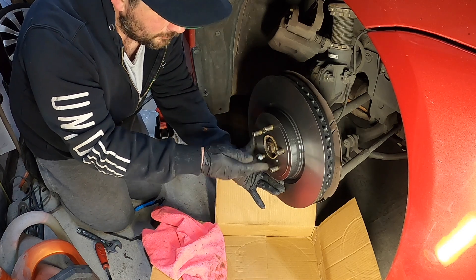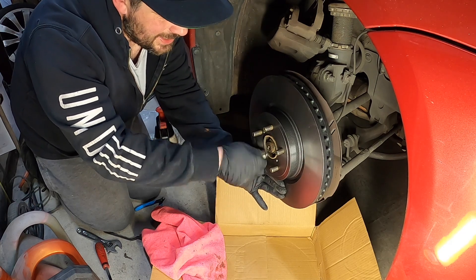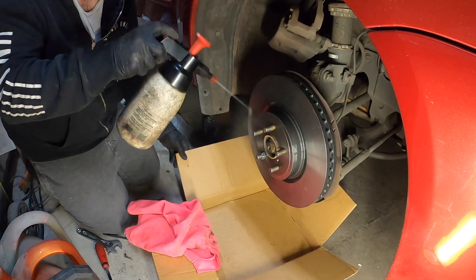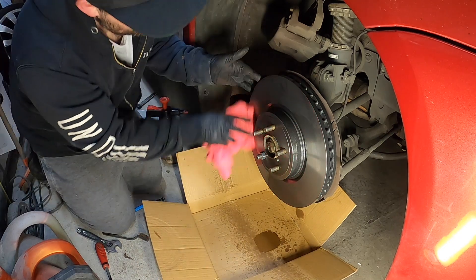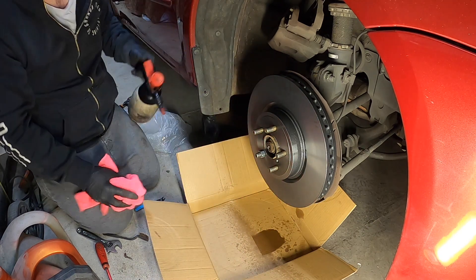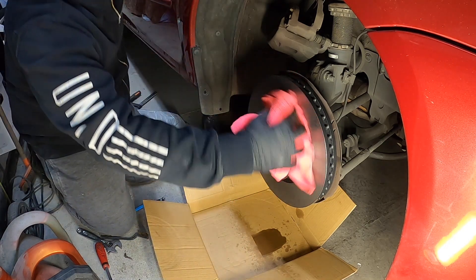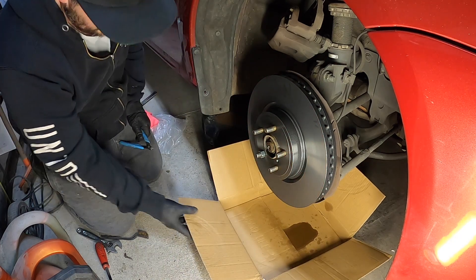The rotor will sit properly so we can get the caliper back on and the brake pads in. See where I have my fingers. She's all cleaned up — it was really only up there for two minutes, wasn't it?